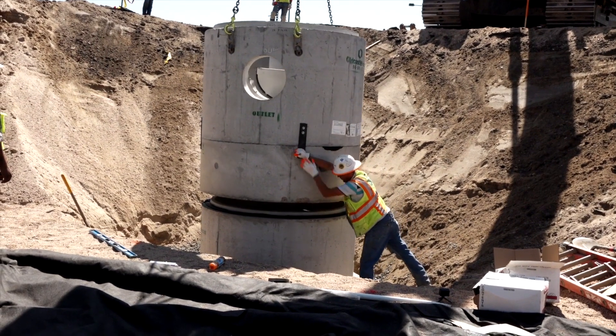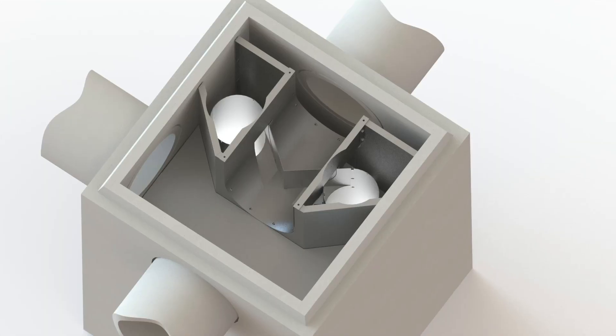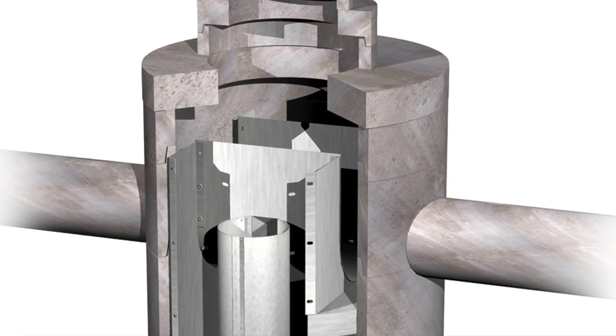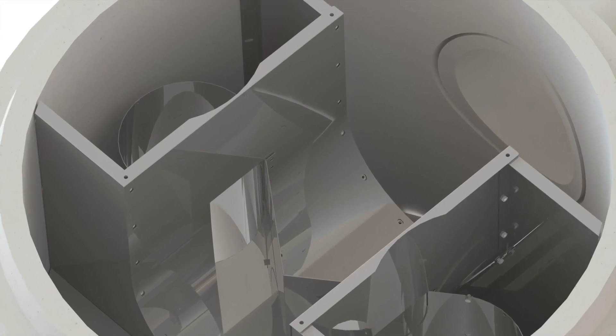Introducing the Old Castle Precast Video Installation Guide for the Dual Vortex Separator. The DVS model is a hydrodynamic separator that provides enhanced gravity separation of stormwater pollutants in a compact configuration.